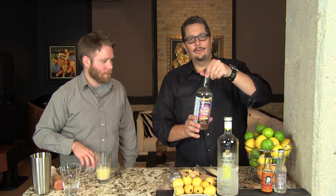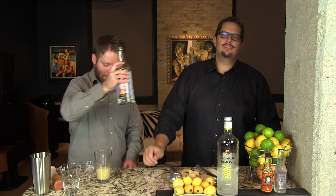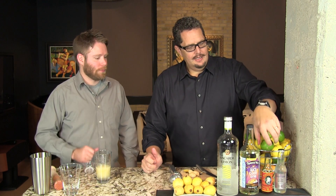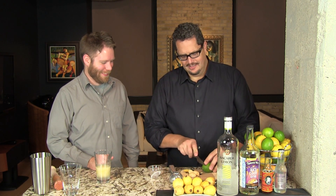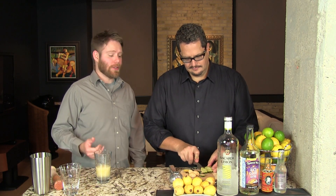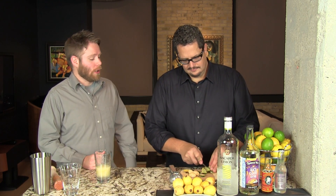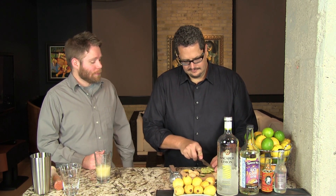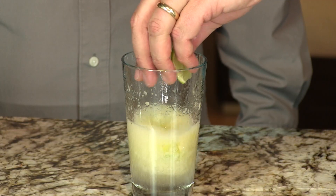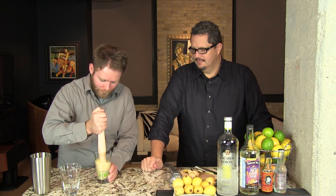To that we're going to add one ounce of rock candy syrup — this is a sweetener. You can use a rich simple syrup or a regular simple syrup if that's all you have. We're going to do lime juice. We're going to take a half of a lime and cut it into four wedges. When we muddle this we don't want to muddle it as aggressively — we just want to kind of press the juice out. Otherwise you're going to get too much sourness. Four lime pieces, juice those.